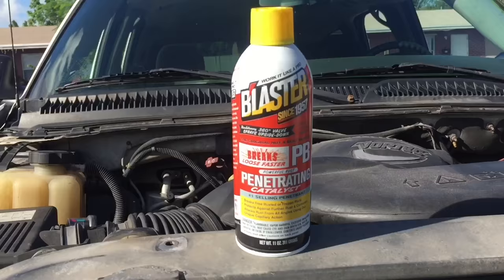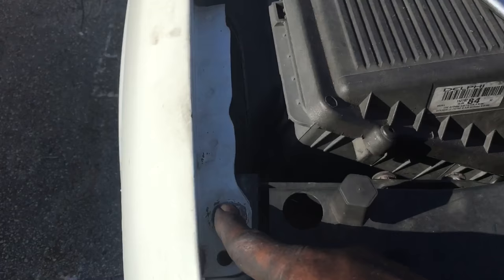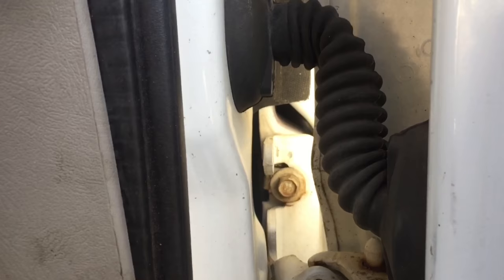This penetrating lube is going to be your best friend — you're going to need a lot of it. Get a half inch drive and start taking out these bolts along the fenders. There's one right here, then two right here, and a few others I'll show you. We also have two more bolts inside the car — one at the very top and one at the bottom. You'll want a pretty decent length extension to reach both of them.